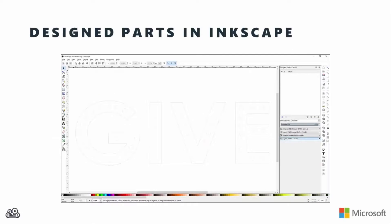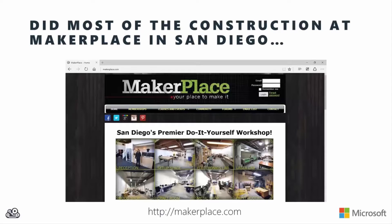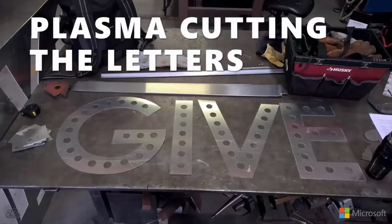I designed the letters in Inkscape, exported DXFs, pulled them into Sheetcam to create the CNC toolpaths, then headed down to Maker Place right here in San Diego and used their CNC plasma cutter to cut out the letters.